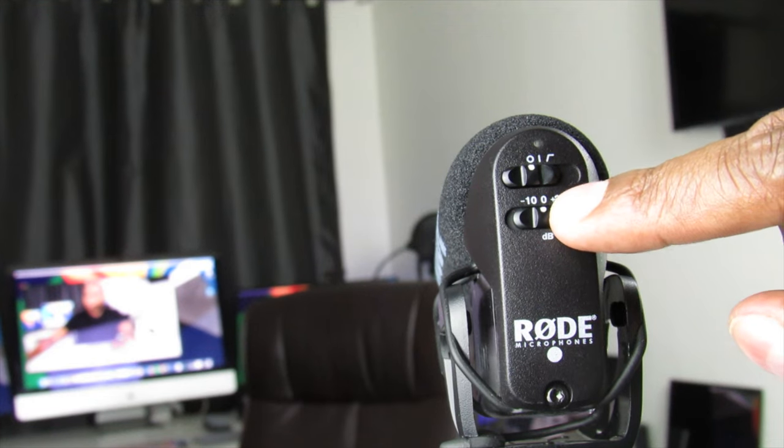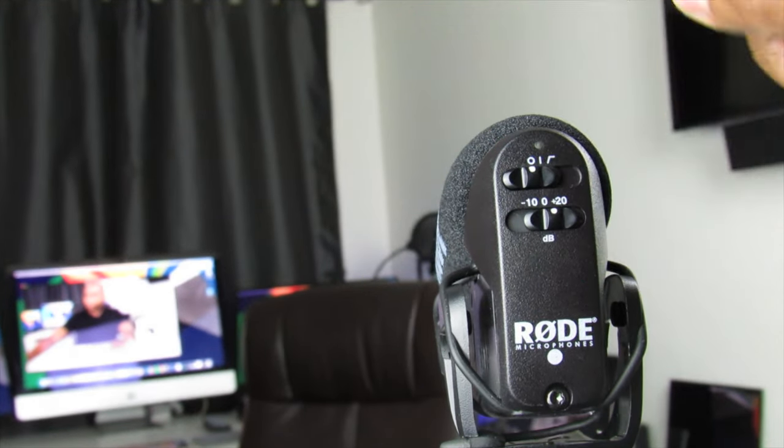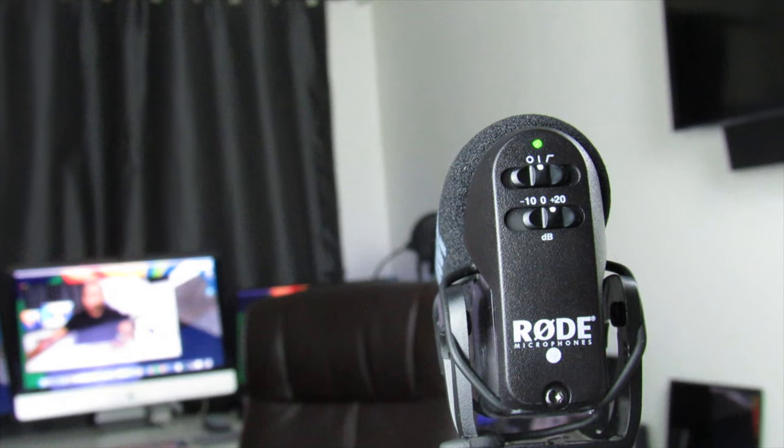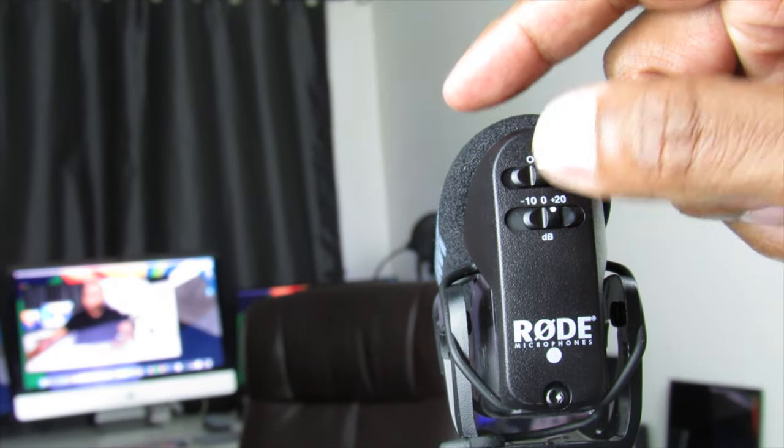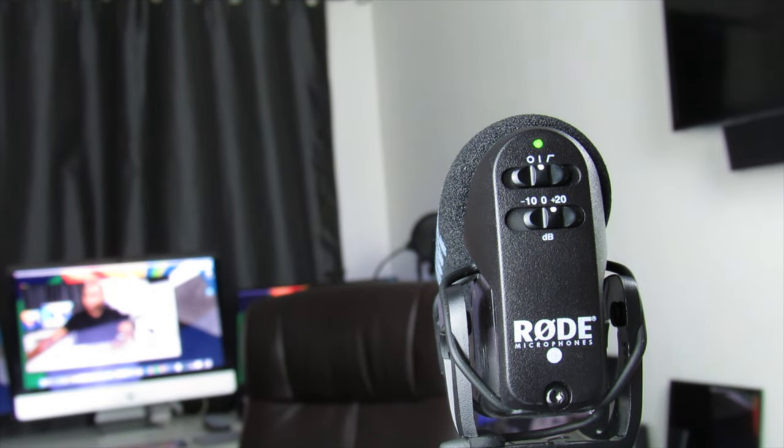On the microphone, you want to set this to positive 20 dB and then turn it on. What it's going to do is lower the volume on the camera, and by boosting the mic up 20 dBs, you should get better sound quality without the hiss. [Final test]: 'Hi, this is Steven from TechSteveHD.com. In this video, we're going to talk about the VideoMic Pro by Rode.'